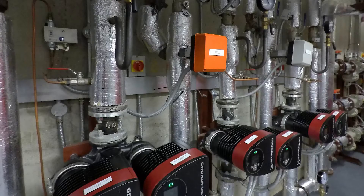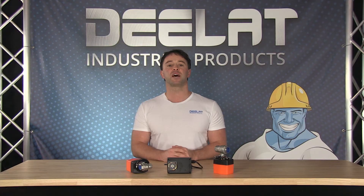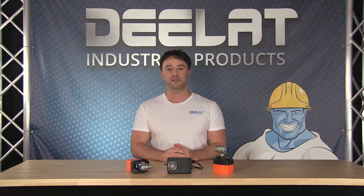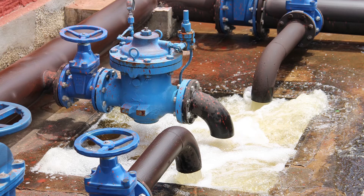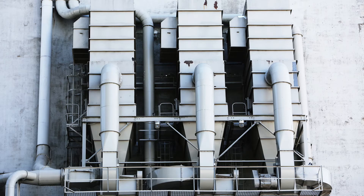Motorized electric ball valves are widely used in the plumbing industry for a variety of applications, most notably for controlling the flow of liquids or gases through a pipe system. Our customers have used our electric actuated ball valves in vehicle heating and cooling systems, water shutoff applications in commercial and residential buildings, and a number of different specialized manufacturing applications.